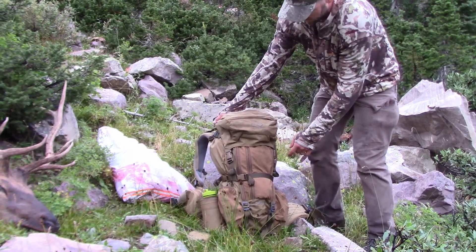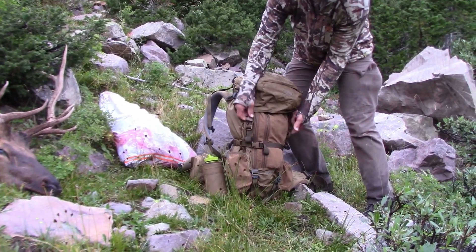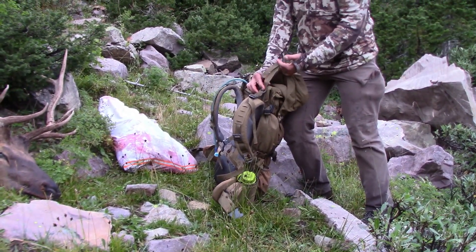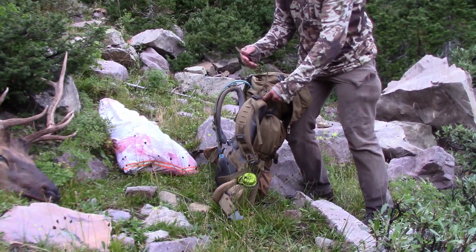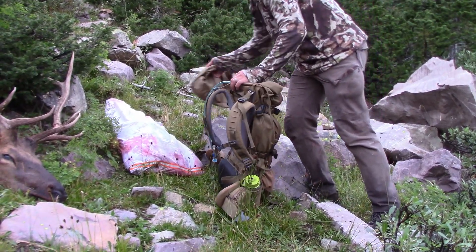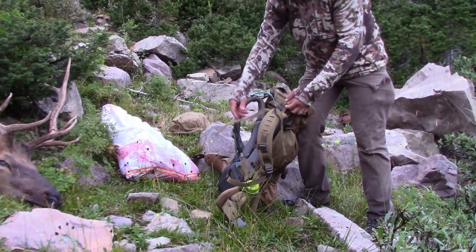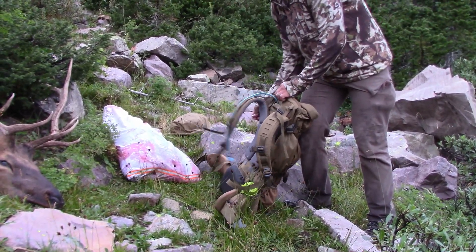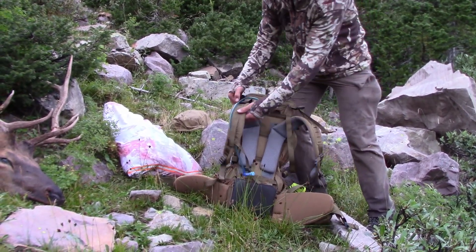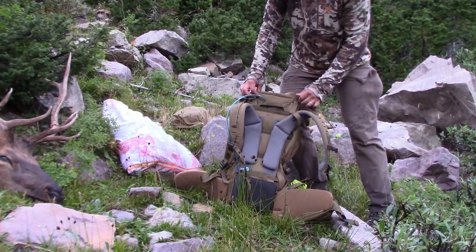So first off, I'm going to take the lid off, and this is one of the big changes they made. It buckles on the front the same, but on the back there's no buckles — there's just these clips. You take those off and set the lid aside. This is one of the big changes: the frame setup and how the bag hooks up is quite a bit different.